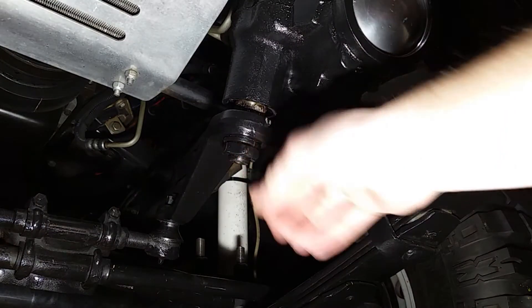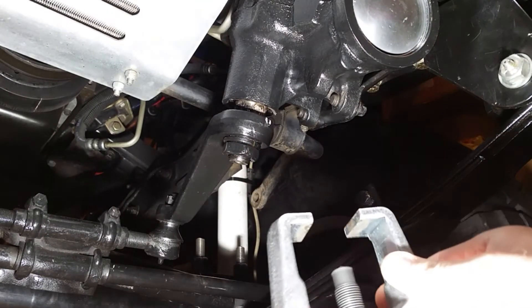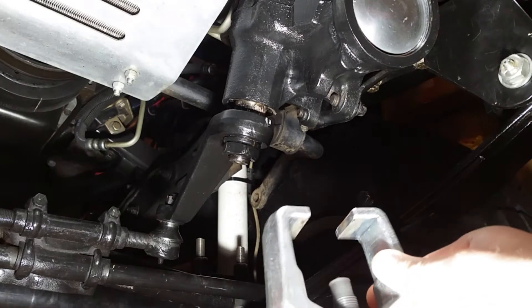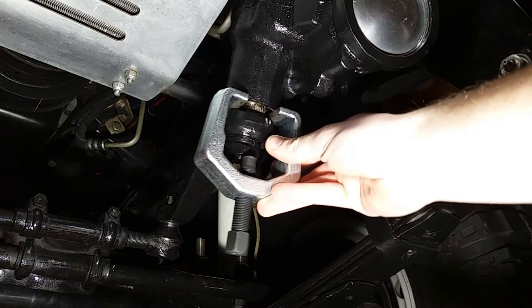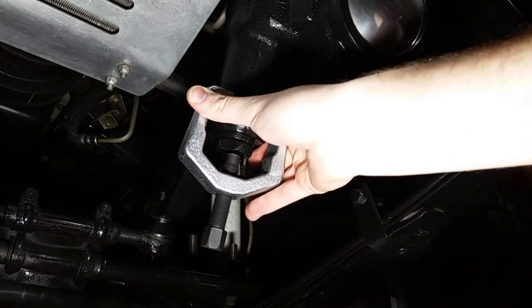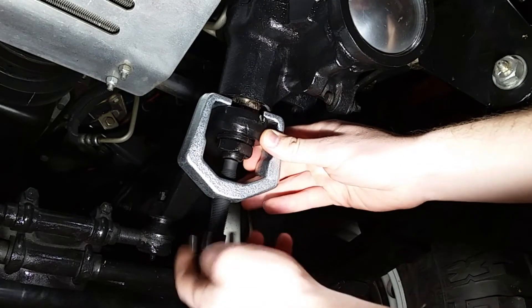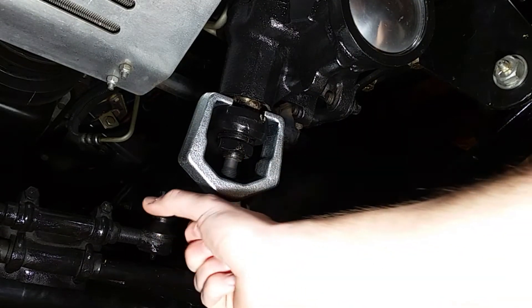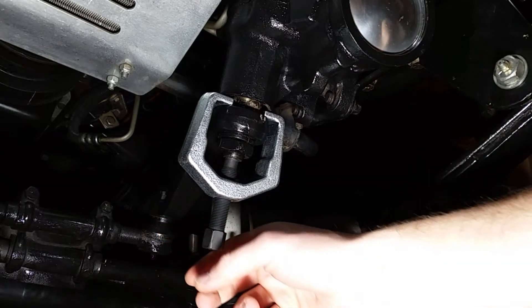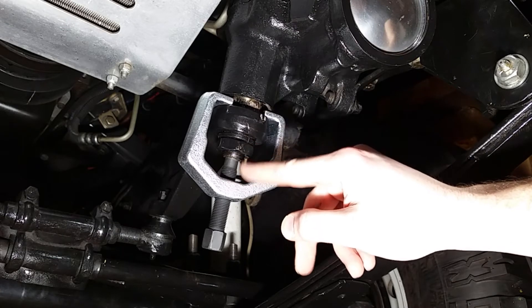Simply take off the nut. Bring this into the size that you need. Slide it over. Apply some tension, and then you can use a ratchet, or if you wanted, you can use an air tool — 3/8 drive. Basically, it's just going to pull this down with the nut off.